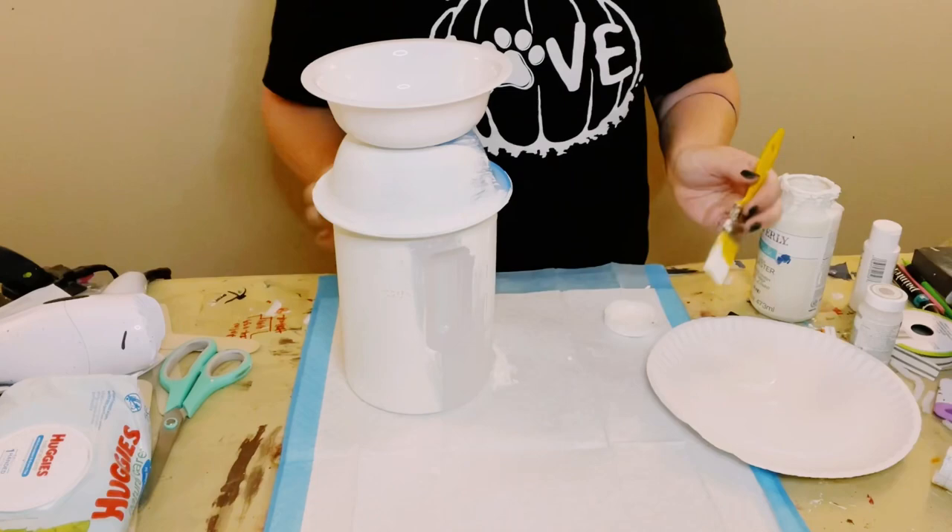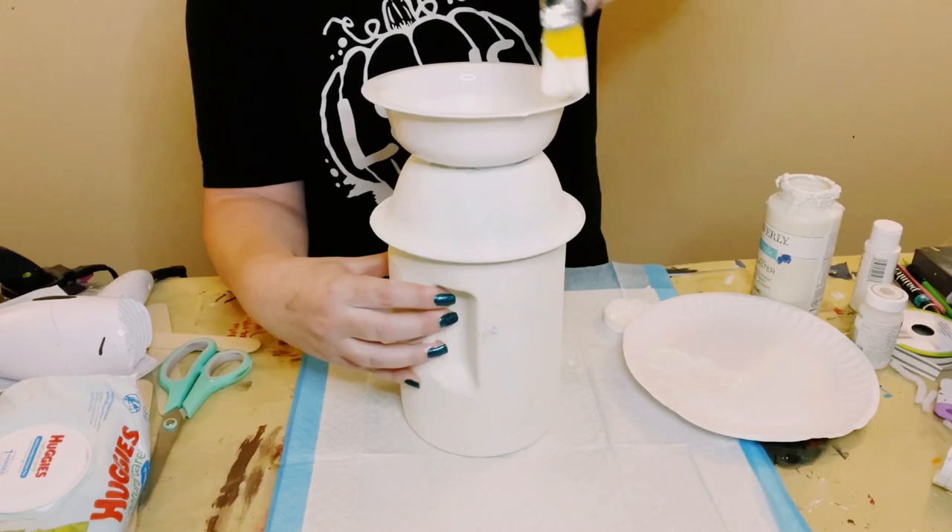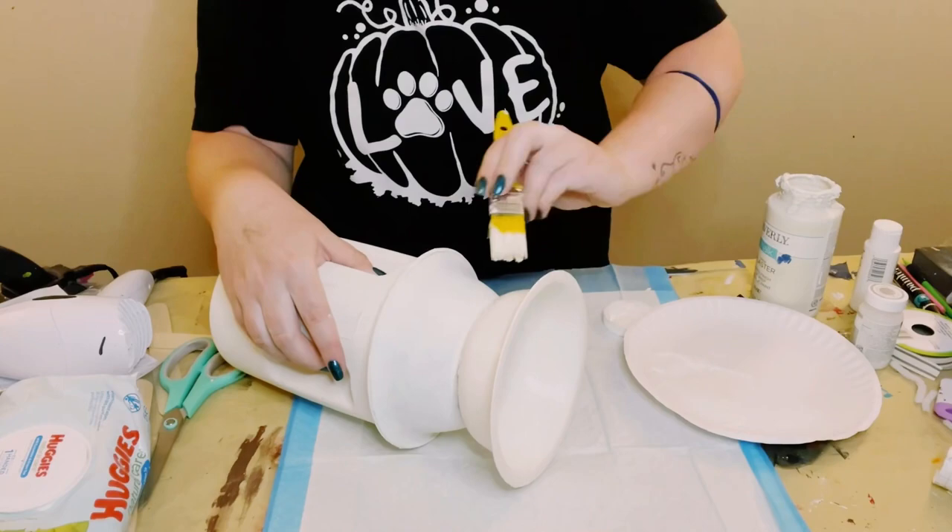You want to dry the first coat before going on to the second coat, and then allow everything to completely dry. This is the color that I chose, however you could do any color that you would like. Go ahead and put that aside.